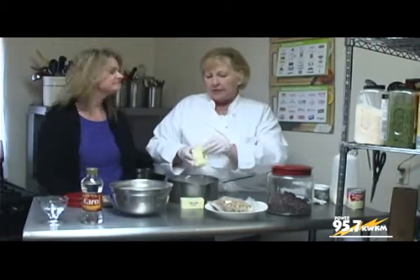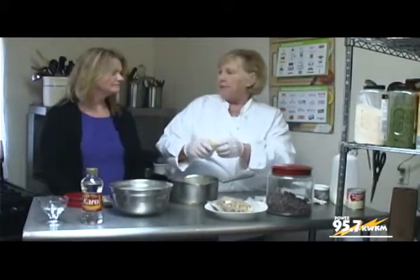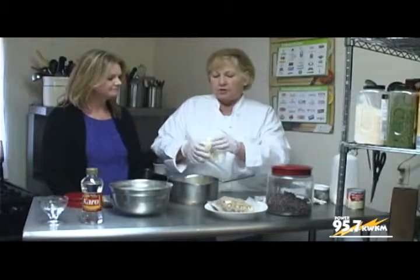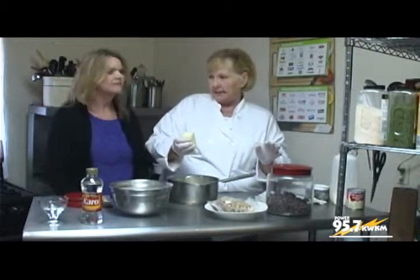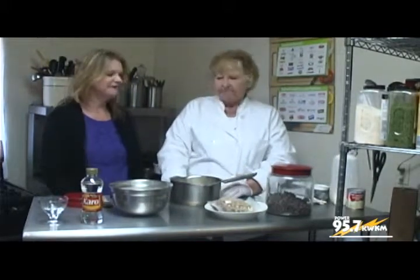Why unsalted? I use unsalted butter for everything because the salt in your butter will not compete with your recipe. Typically your good recipes will have an additional salt content added. So when you buy butter, just pick the unsalted.